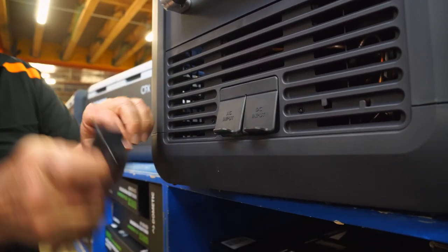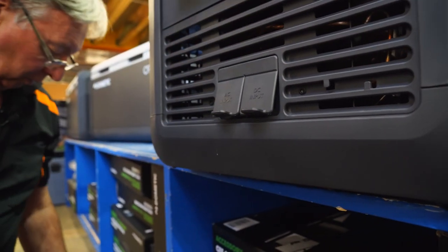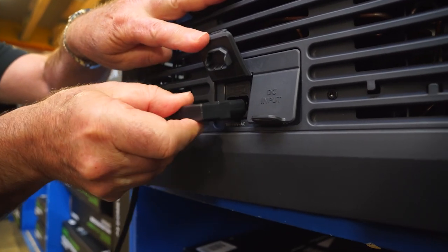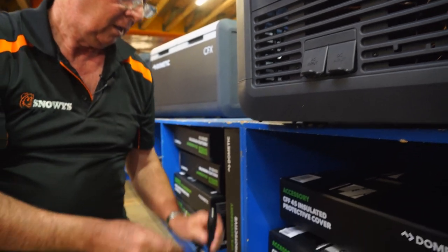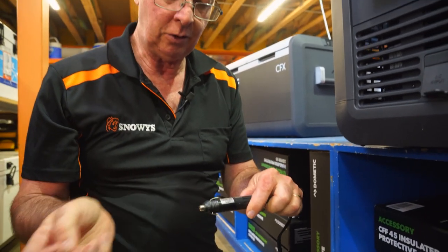The 12 volt plug goes in quite easily — just plug it straight in. And the 240 volt plug goes in just as easily. On the end of the 12 volt plug there's a little fuse. So if you blow a fuse, it's very easy — just unscrew the end, take it out, put another fuse in, and you're ready to go.